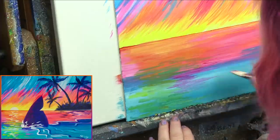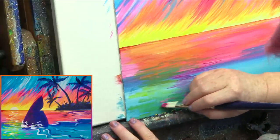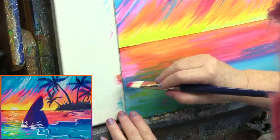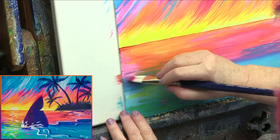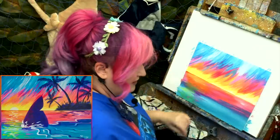Imagine you're just feathering — remember feathering? Come into the green. That gives you a really good reflection from your sky into your water, because what's just here reflects here. That's why you do that.